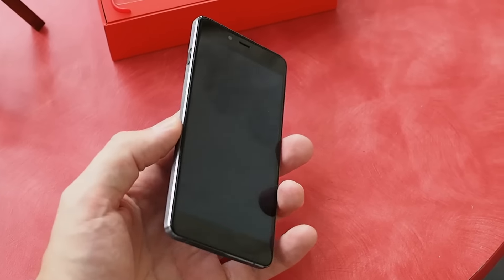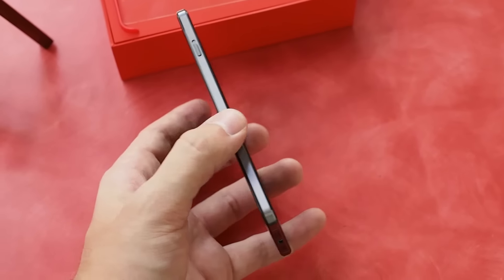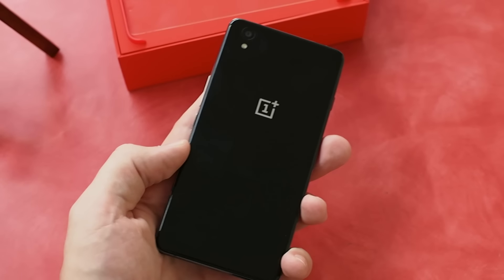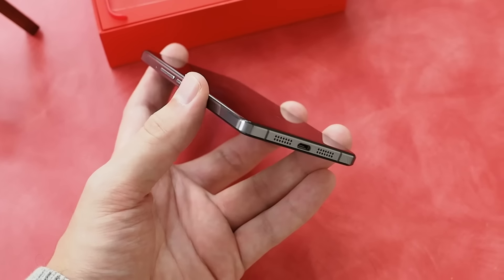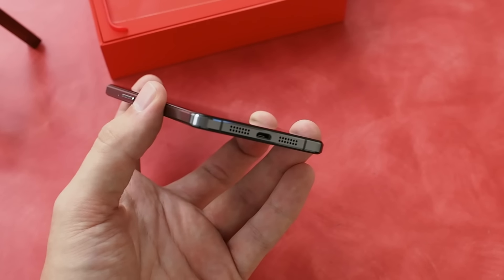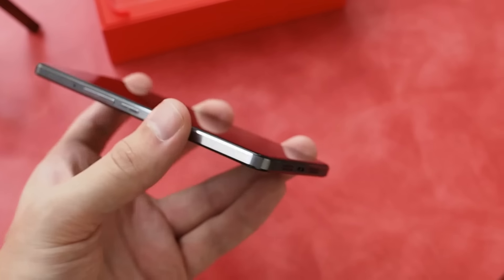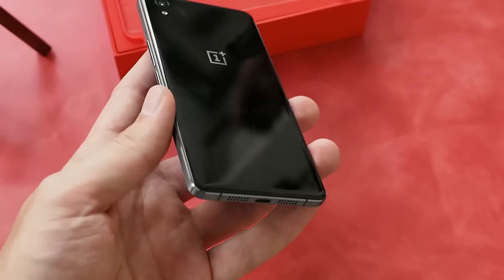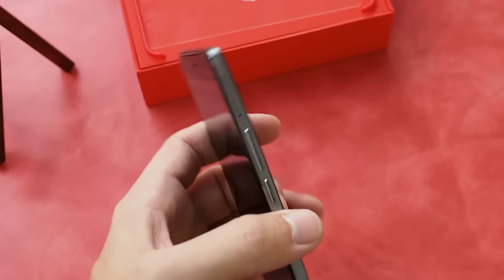That all surrounds a 5-inch display, so half an inch smaller than the OnePlus 2, but it's actually considerably smaller all around. Inside you're getting 3 gigs of RAM and 16 gigs of storage, but an older processor — a Snapdragon 801. You'll also notice another thing that harkens back to an older time: the micro USB port on the bottom. USB-C is starting to become the norm, even with the OnePlus 2 itself.